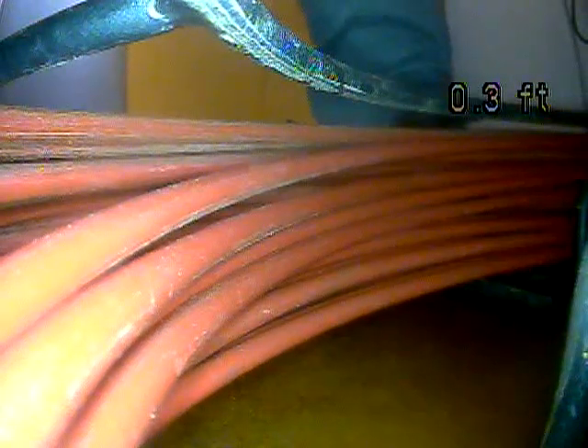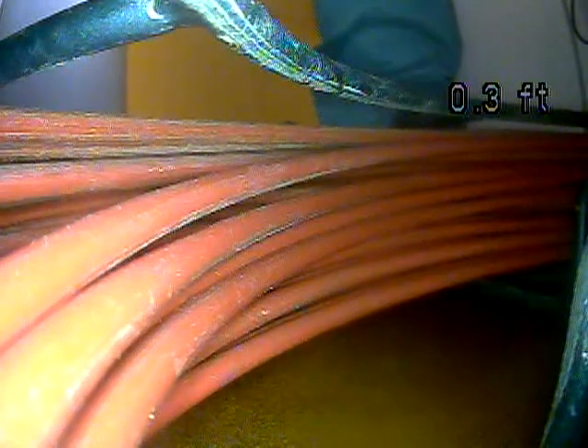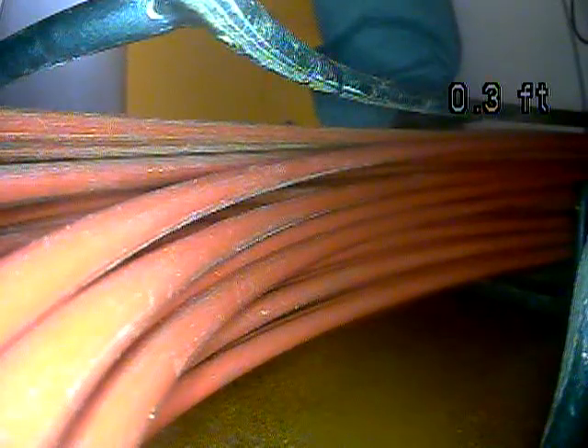Just to recap: you do have a large root in the line — I'd recommend having that cleaned out. You do have some joints that look like they've separated and created offsets, which could potentially catch debris and create a backup. Those can be difficult to repair permanently because you have to dig them up. I'd recommend having the line cleaned out to remove that root and then have the rest of the line scoped at that time. I would also try to find out if this is a shared line — you might need to research that with the city, or ask the drain company their opinion when they come to clean it.